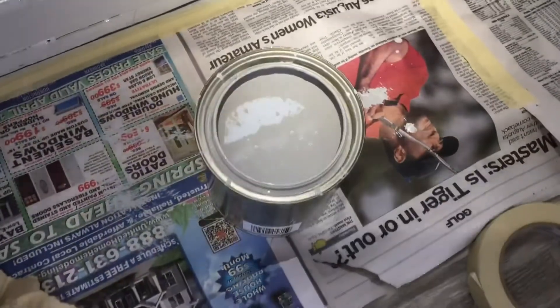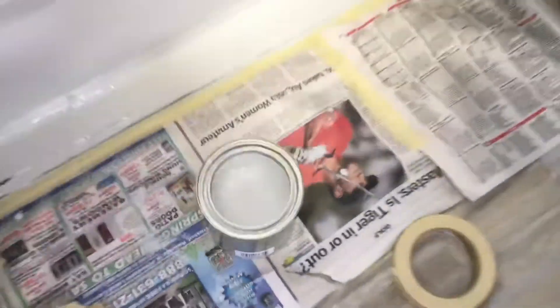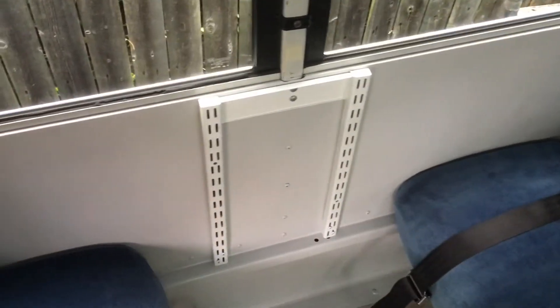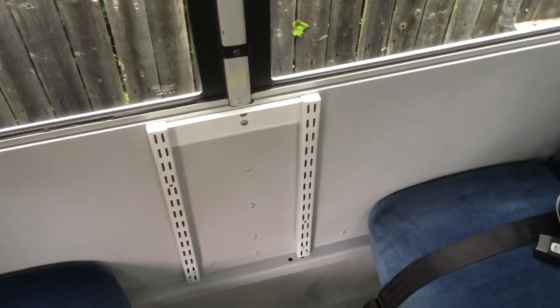That's one coat and it covered really well. I barely used any paint — I should have got a pint. But we'll have more for touch ups and for painting other things. The walls are all painted and dry. We put our seat cushions back on and now we're going to dress our table.